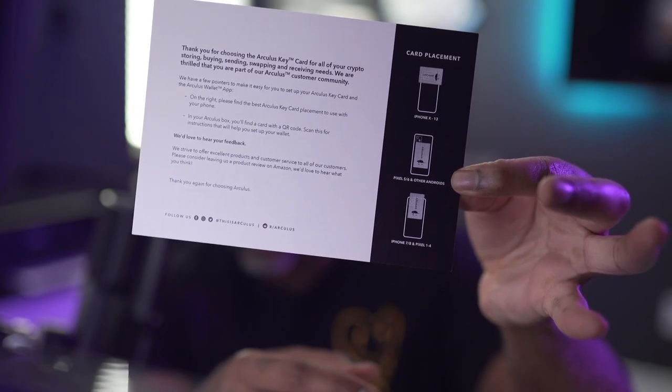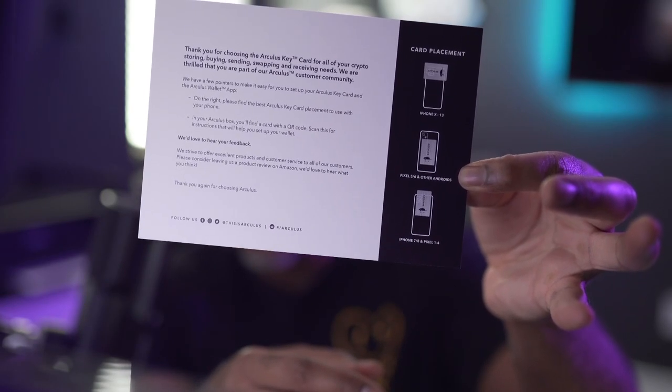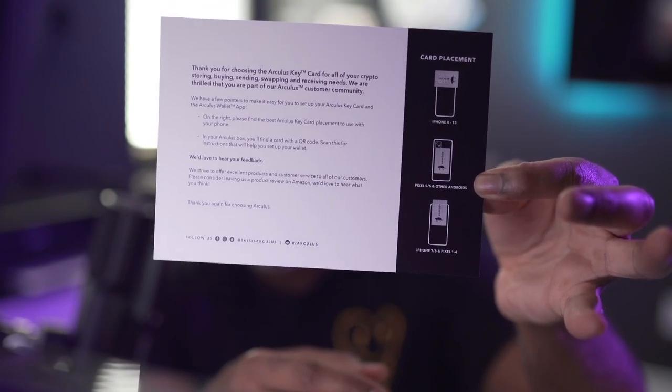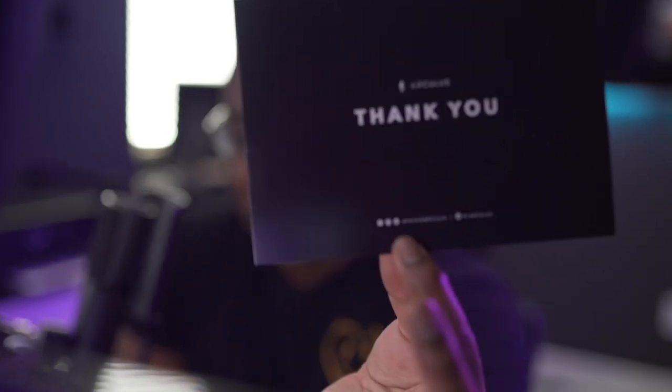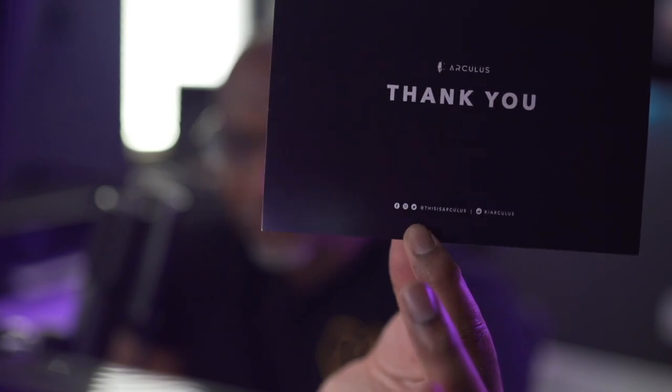You get this little thank-you card right here. It says: 'Thank you for choosing the Arculus key card for all your crypto storing, buying, sending, swapping, and receiving needs. We are thrilled that you are part of the Arculus customer community.' They've got their social sites — Facebook, Twitter, Instagram. And if you go out and get this and you are military, they do have a military discount of 25% off.